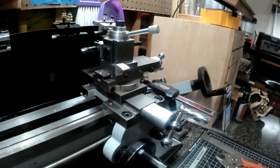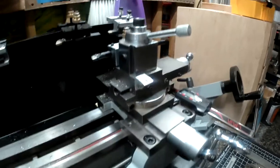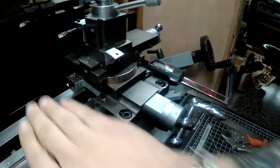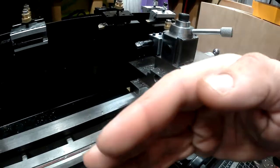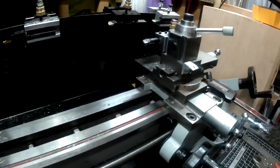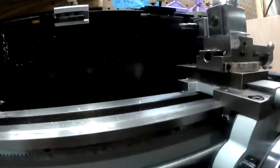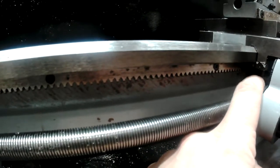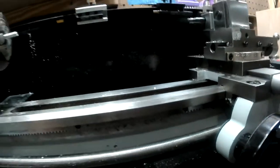If we look at this part here, this is called the saddle. On top of the saddle is the cross-slide, which moves across the ways, and the compound, which moves back and forth into the workpiece. On these machines, there is a small block of iron underneath here, on the front and the back, and that's adjustable.